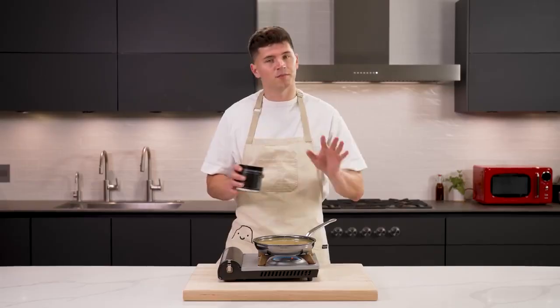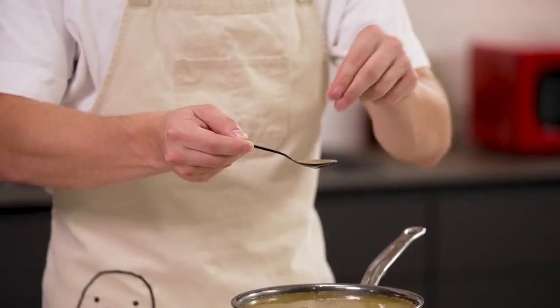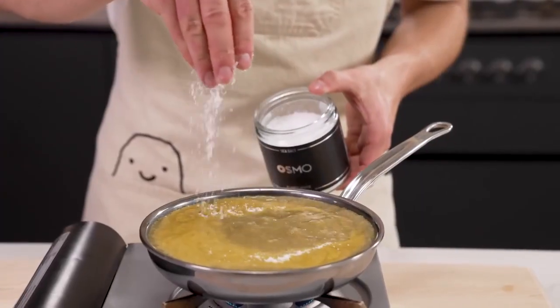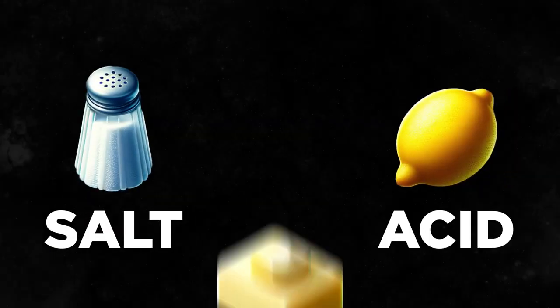When learning to season, start simple. Let's say you're making a soup — taste one spoonful just as it is, then take another, add a little bit of salt, and taste again. Does it taste better with the salt? If yes, just add a little more. Your most important tool here is your senses, and just remember: you can always season more, but it's hard to take away. If something tastes bland, you probably need salt, acid, or fat.